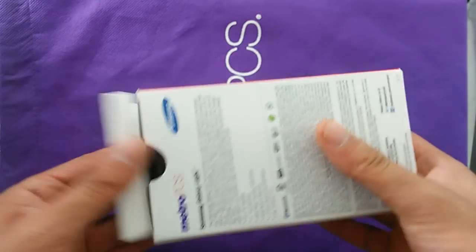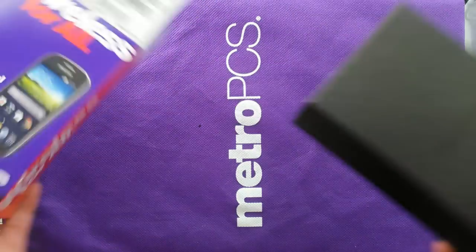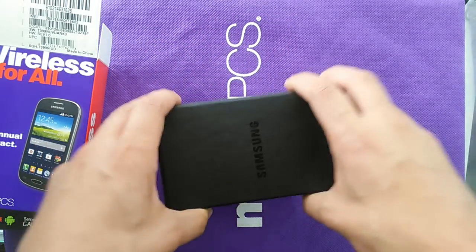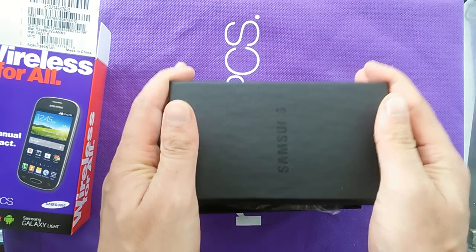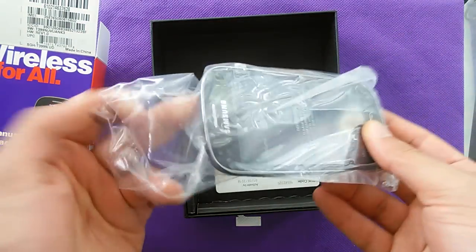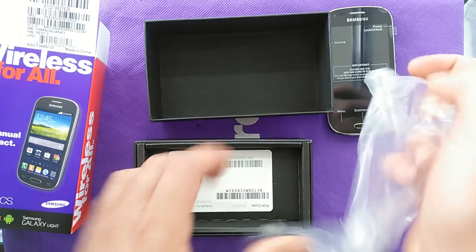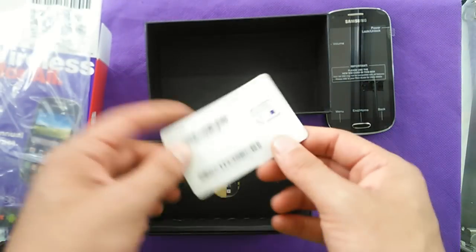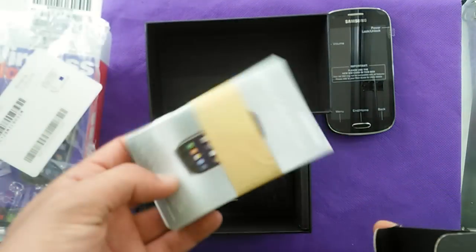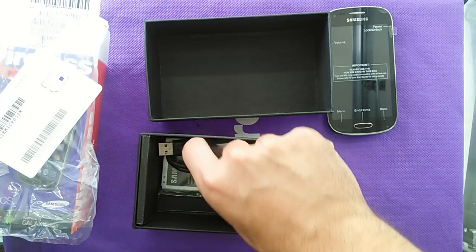It's running Android 4.4, which is KitKat. Let's go ahead and open the box. You can see the black box here branded by Samsung. Opening it up, first of all you'll see the device in a plastic bag — Samsung Galaxy Lite — and also a SIM card to get the phone activated through MetroPCS service. You also have booklets, guides, warranty stuff, battery, charger, and USB cable.